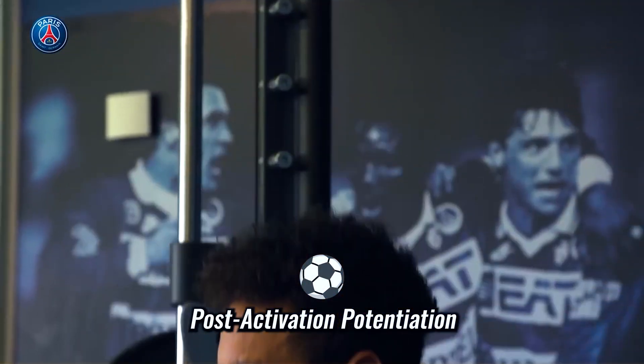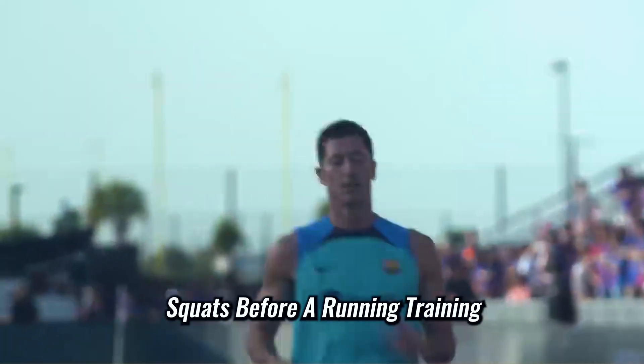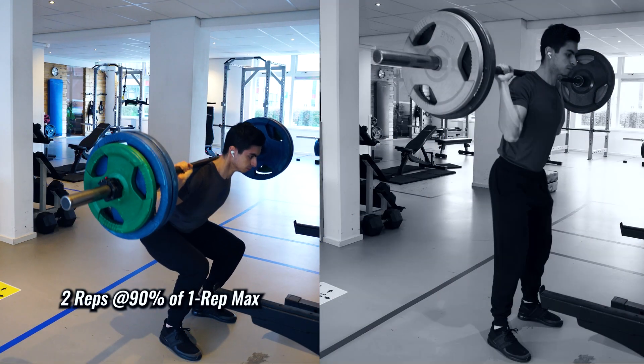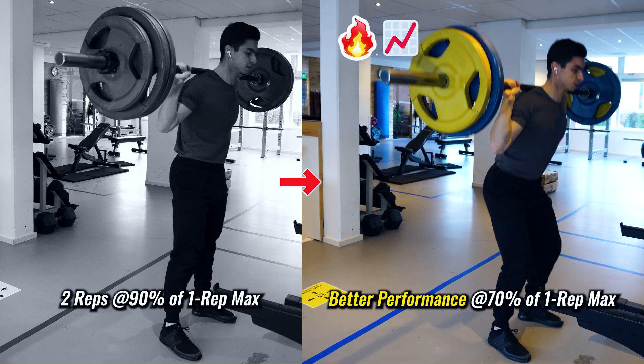Football players often use this strategy to improve their explosiveness on the pitch by doing squats before running training. There's now also research showing that we can apply post-activation potentiation to boost our strength performance in the gym. One 2020 study found that when trained males perform two repetitions of heavy squats at 90% of their one-rep max, their squat performance later in the workout at 70% of their one-rep max improved.